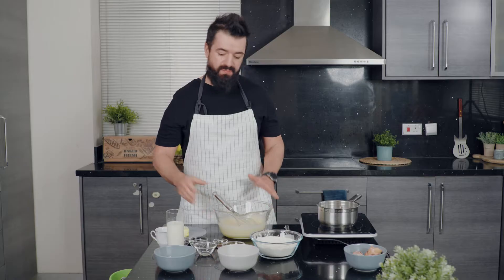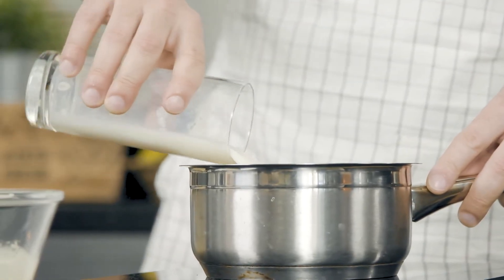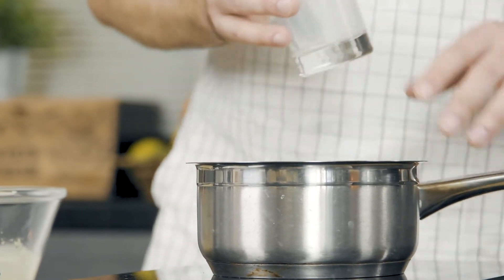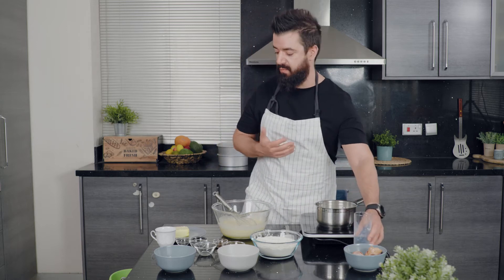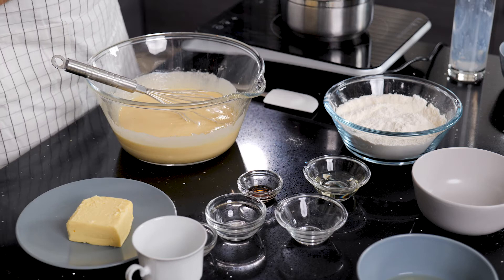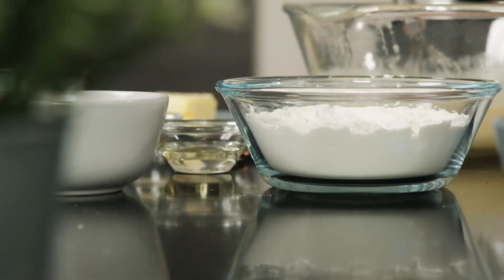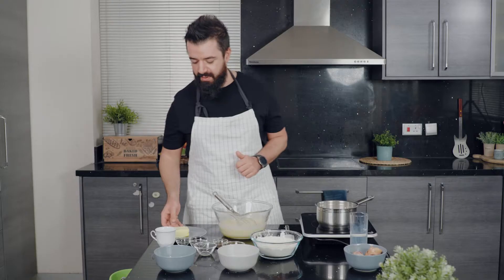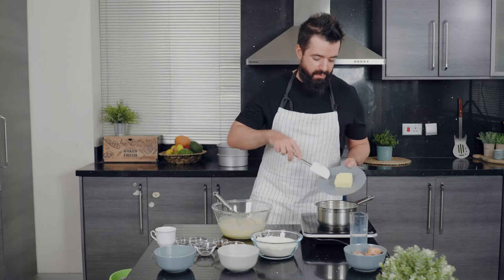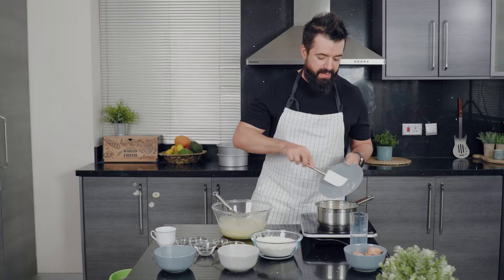While this is resting, we're going to add our buttermilk into a small or medium-sized saucepan. If you can't get buttermilk where you are, you can use normal milk mixed with a couple of teaspoons of lemon juice or vinegar and let it rest for 20 to 30 minutes — that makes really nice creamy buttermilk. We're also adding our butter into the saucepan.